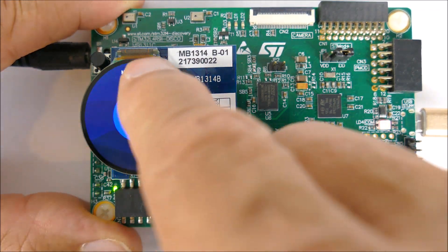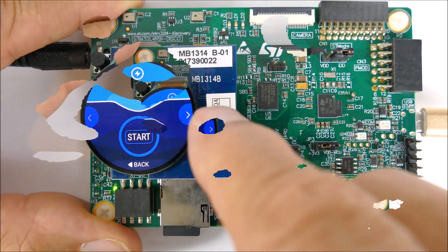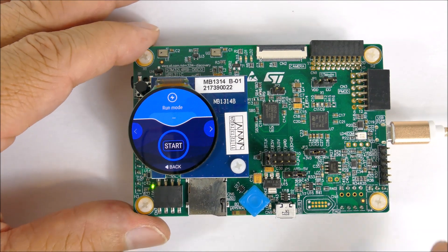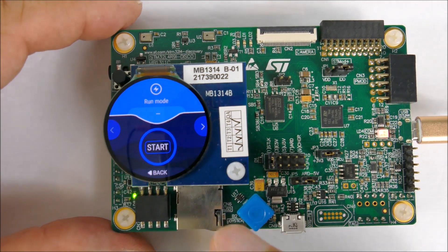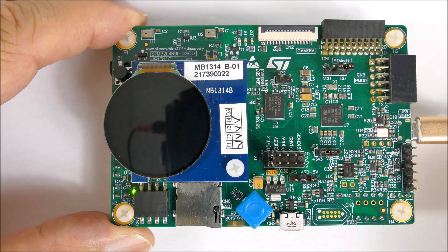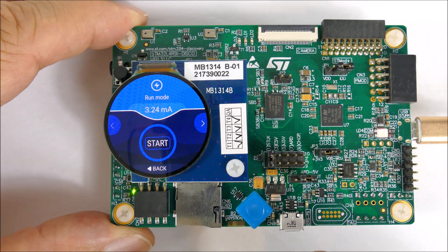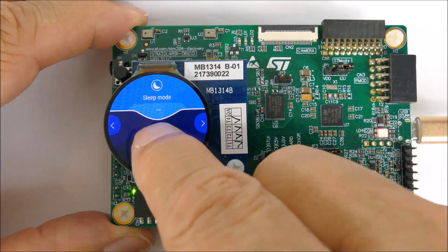It also has the current measurement mode, which is measuring the different power modes. We're going to measure the power consumption — or current consumption — of this device. In run mode, let's start: it's drawing 3.24 milliamps in run mode. Now let's go to sleep mode and start.